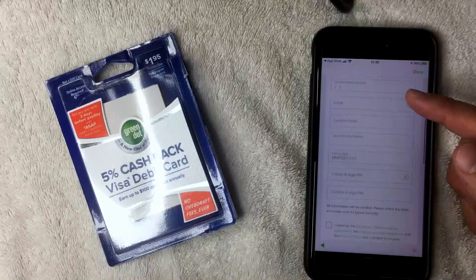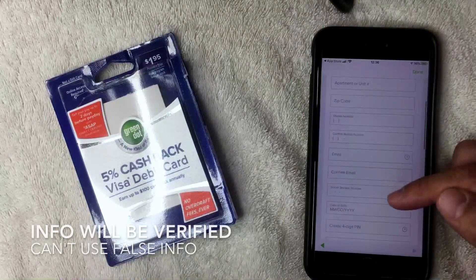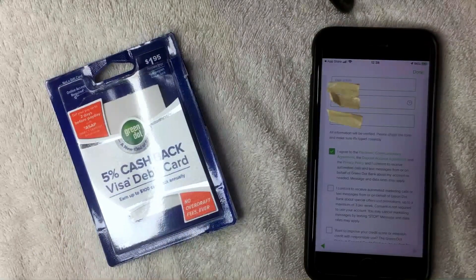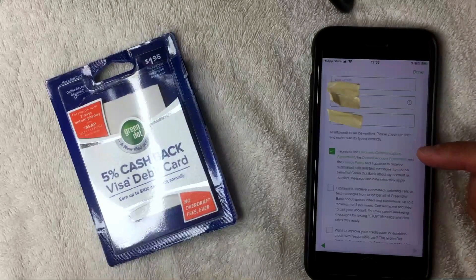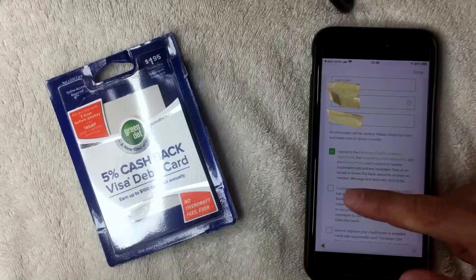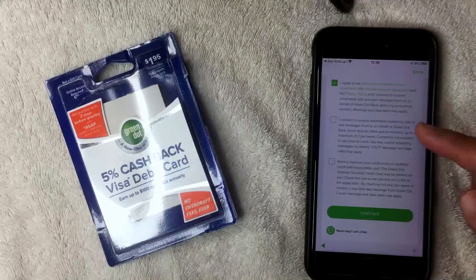Next it brings up the registration information screen. You do need to enter your real information because they will verify it. The required fields include your first name, last name, address, phone number, email, Social Security number, date of birth, and you'll also be creating a PIN number. I'm going to enter all of that information off screen.